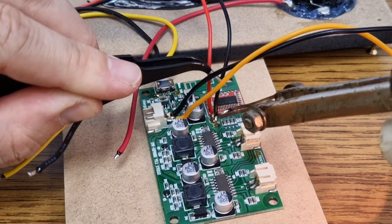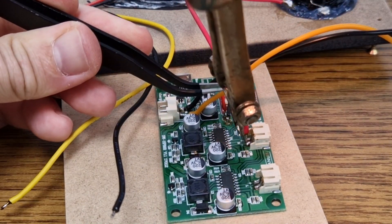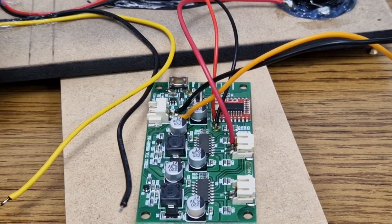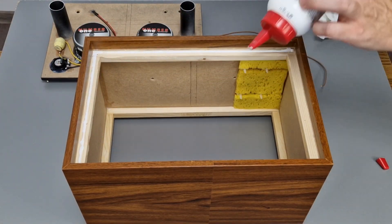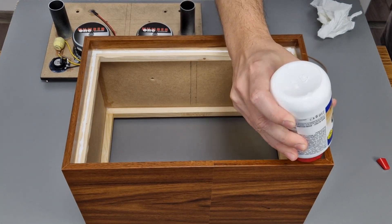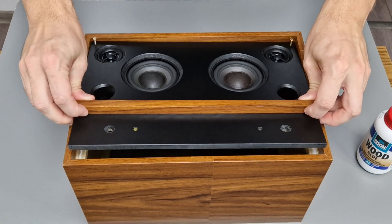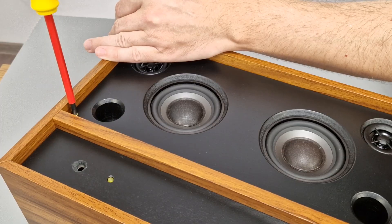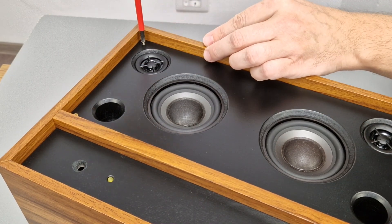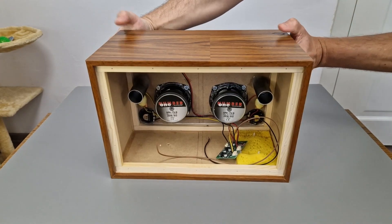I prefer to solder the wires instead of using the small connectors, and it's easier to do this outside the box. I will add a small amount of glue for the front panel — I don't want the glue to be squeezed outside and ruin the black paint. If you think this glue is not enough, I will add some more in the back of the panel. The panel is also tightened with four screws which actually have another more important purpose as you will see in a few minutes.